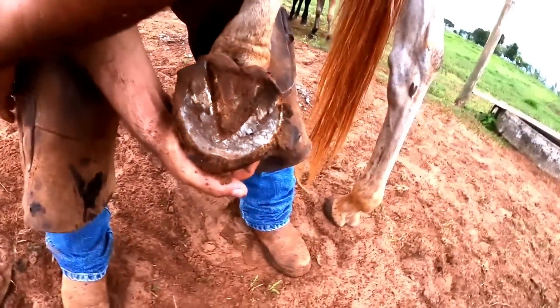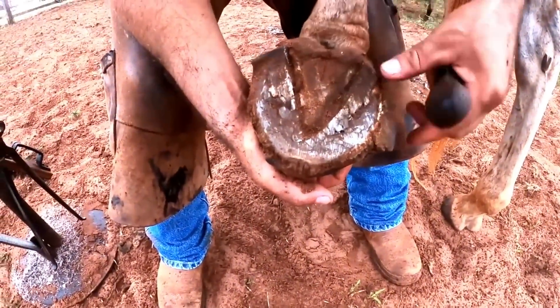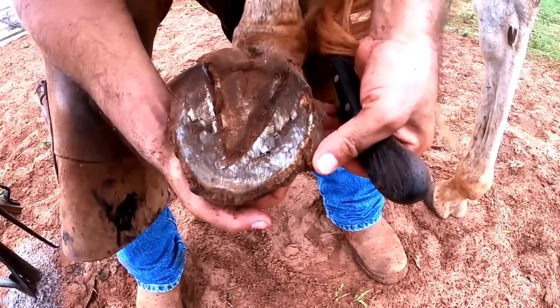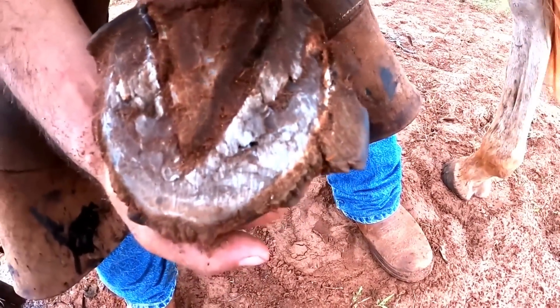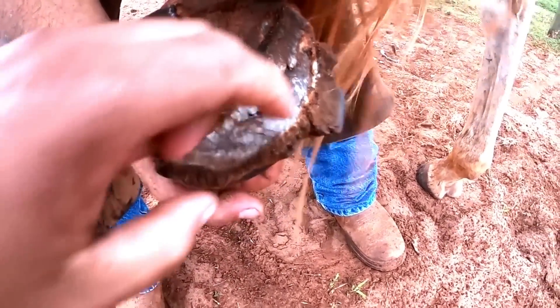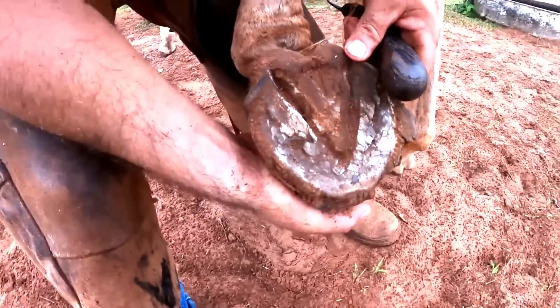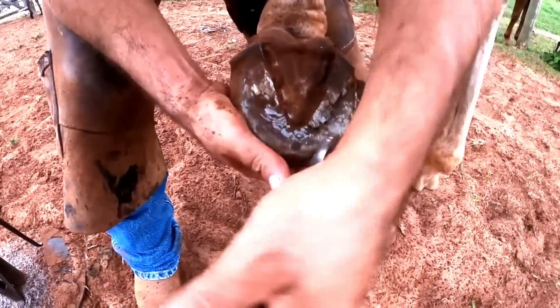We even have two videos where other hooves cracked due to the same situation. If I force it here, it can break at the tip or it can also break further into the hoof in the sensitive part. In other words, it's very dangerous and could cause a large injury to the animal. So I'm going to do the cleaning and take advantage of the fact that it isn't raining yet.